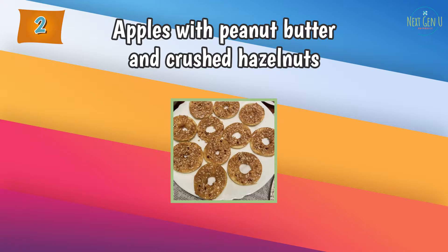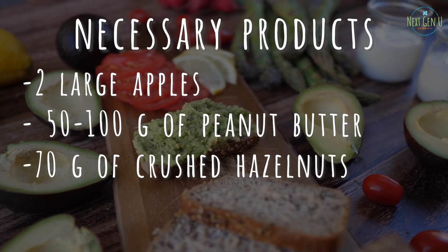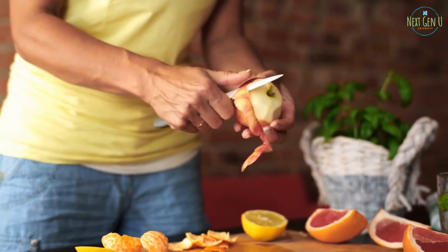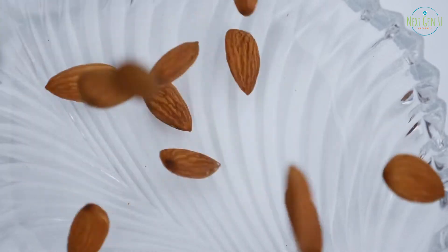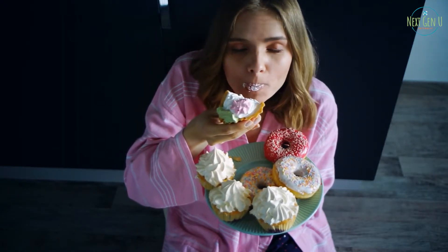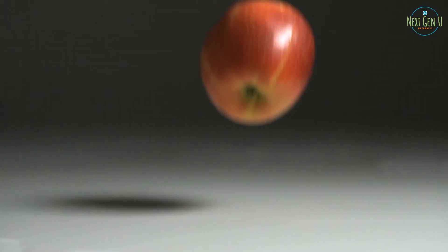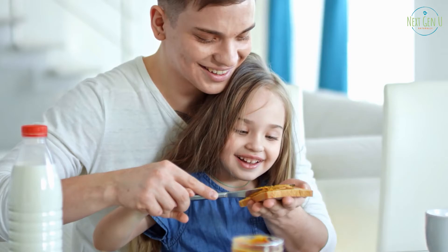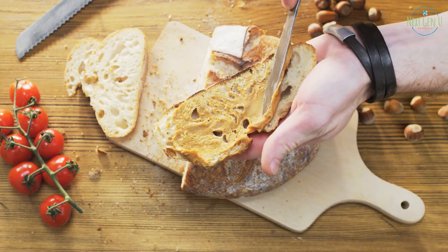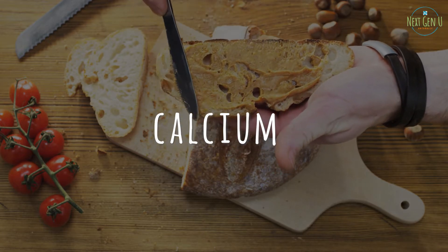Necessary products: two large apples, 50 to 100 grams of peanut butter, 70 grams of crushed hazelnuts. Method of preparation: wash and peel the apples. Cut them into circles and carefully clean the middle. Grease the prepared circles with peanut butter and sprinkle with crushed hazelnuts. A quick, easy, and delicious recipe for dessert or snack. Apples are rich in antioxidants and pectin, which fight harmful free radicals and stimulate the body's natural detoxification process. Peanut butter is a rich source of protein, unsaturated fatty acids, complex carbohydrates, and fiber. It also has a high content of B vitamins, vitamin A, C, and E, as well as potassium, magnesium, calcium, selenium, copper, and zinc.